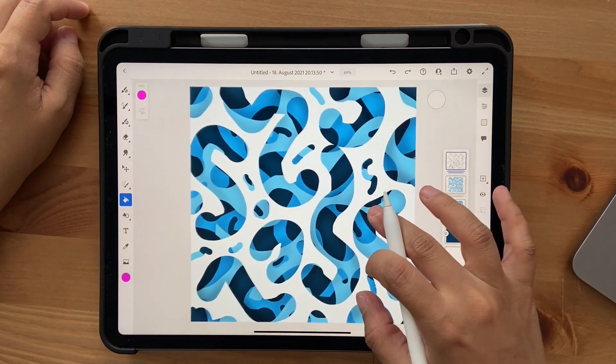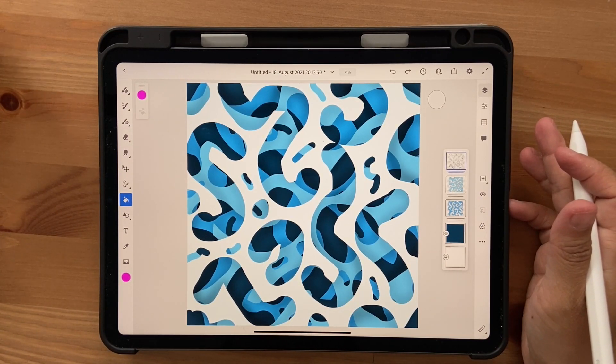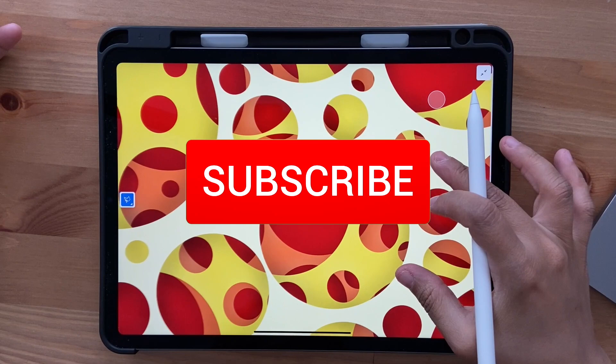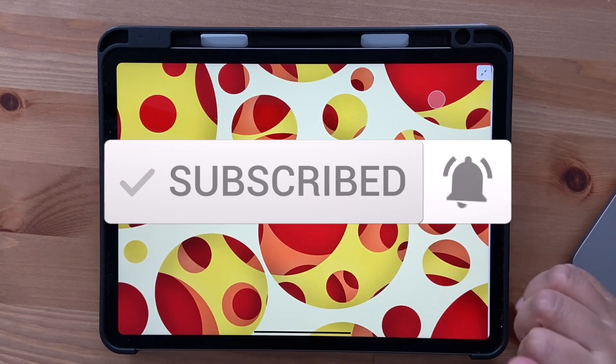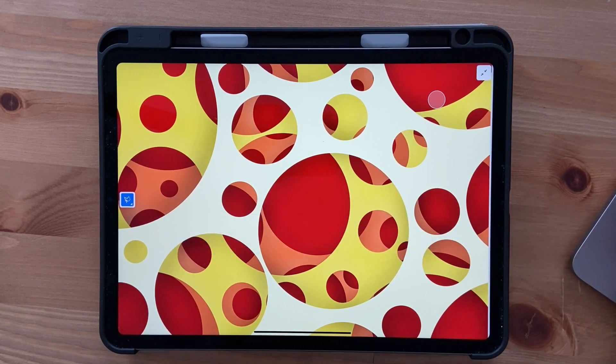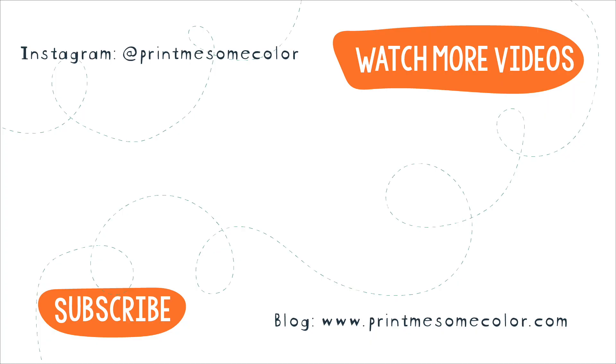If you want a completely different shape, I'll show you that in the next tutorial as it's a bit of a process. I hope you liked this tutorial — if you did, please give it a thumbs up and hit the subscribe button and notification bell. You can support the channel on Ko-fi — find the link in the description — or share this video with anyone interested in Adobe Fresco. If you create something using one of my tutorials, tag me on Instagram. See you in part two — bye!